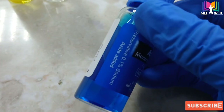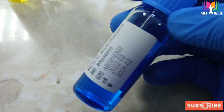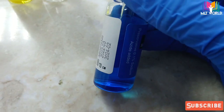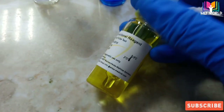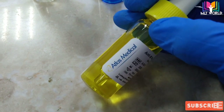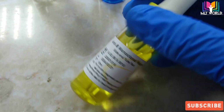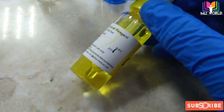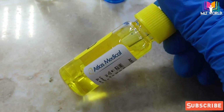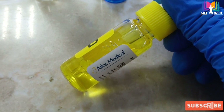Storage temperature for anti-A sera is 2 to 8 degrees centigrade. When we are not doing blood grouping we have to keep our seras in the fridge, and when we are doing blood grouping we have to bring them to room temperature. Anti-B sera is yellow color and is also stored at 2 to 8 degrees centigrade. These anti-seras can be used for both slide and tube method.